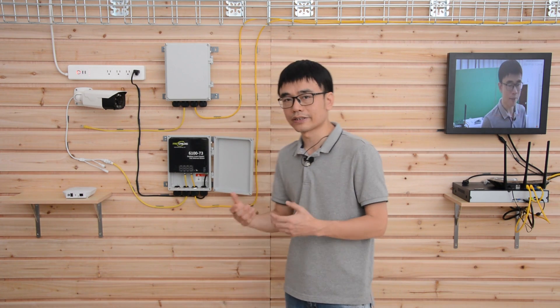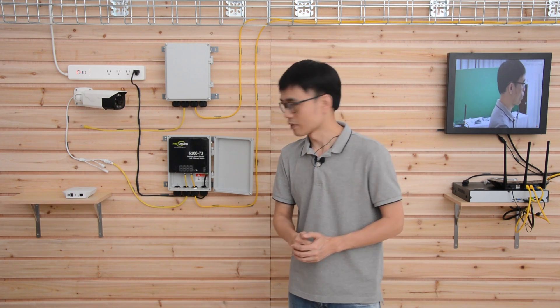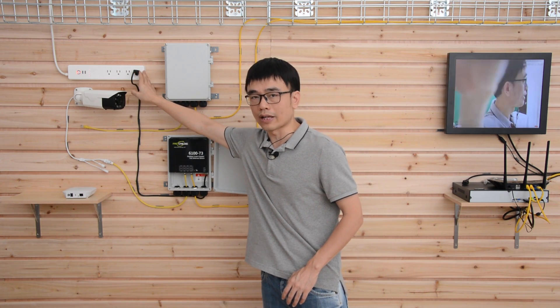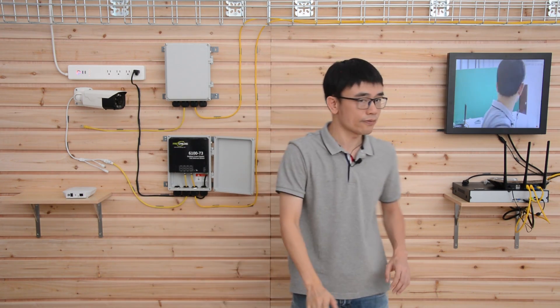It's also IP67 waterproof — you can even bury the switch underground if you want. The power source is built into this switch, so you can connect it directly to the AC power outlet, and the switch will supply POE power to devices like this IP camera. Now the camera is live.